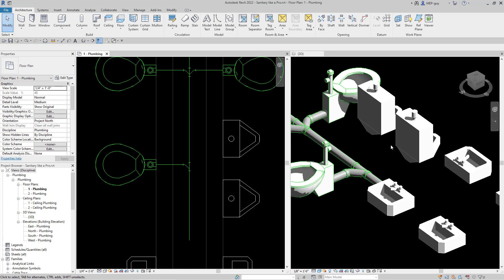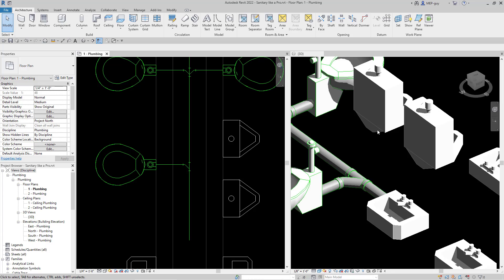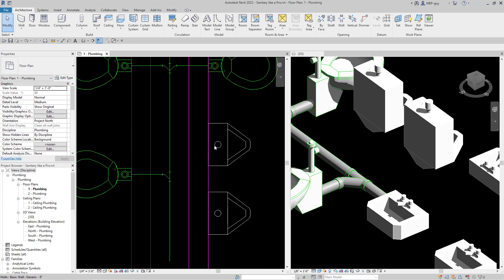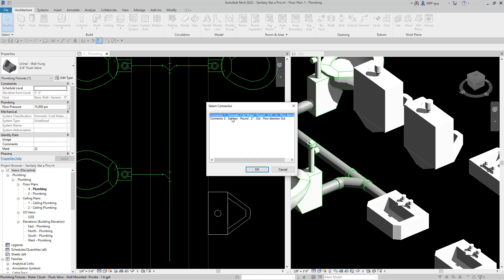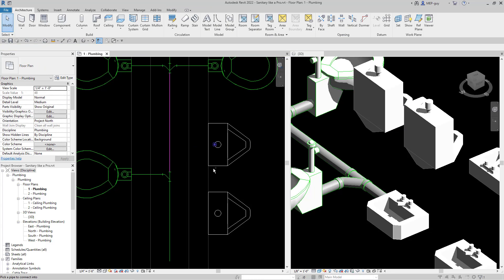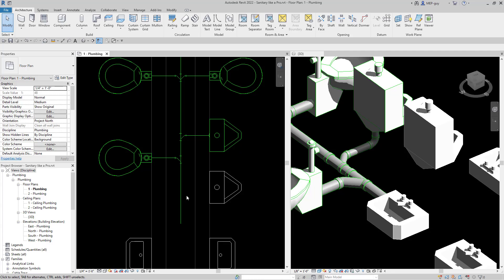For our urinals right here, connect into is going to be our best friend, because what it's going to do is drop our piece of pipe and then connect into this branch right here without us having to really do anything. So just click on this urinal fixture, click connect into, click sanitary, and click our piece of pipe right there. You can see Revit drops it and makes that nice T Y combination fitting.